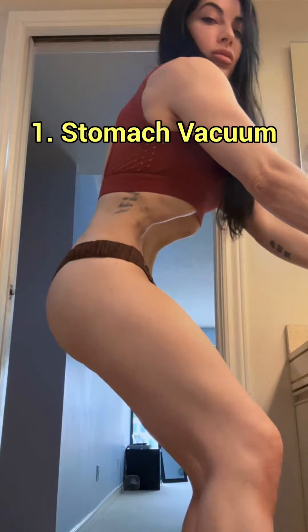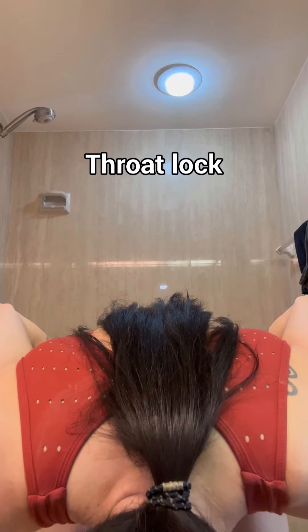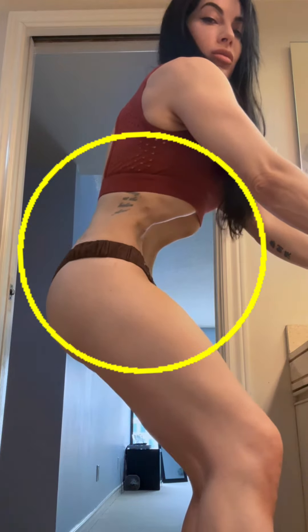First, master the stomach vacuum — best done in the morning when you're fasted. Bend over to exhale all the air out. Maintain a breathless hold. Swallow with your throat and hold it; this creates the throat lock. Relax your belly, then fake inhale as you stand back up. The pressure created by your diaphragm trying to draw air into the lungs causes your abdominal contents to be sucked in and upwards.